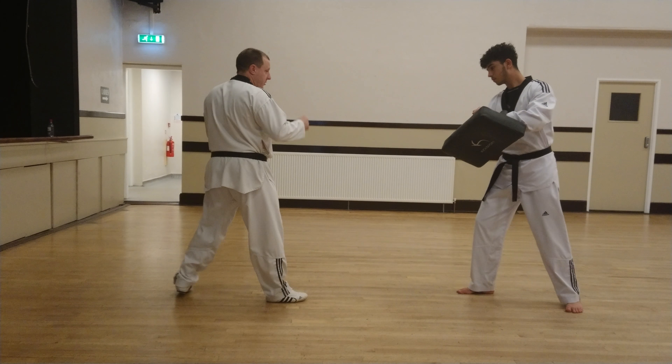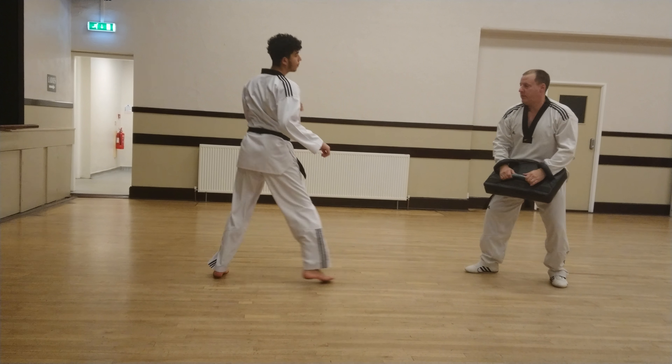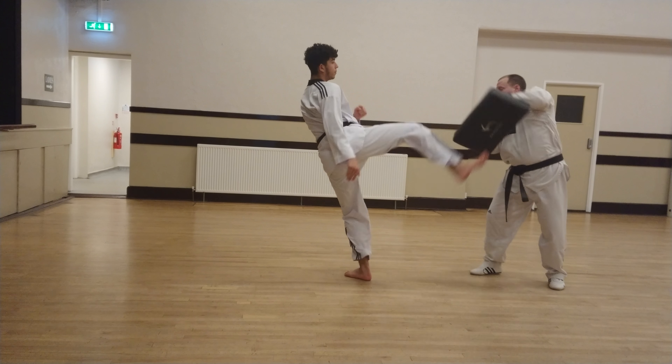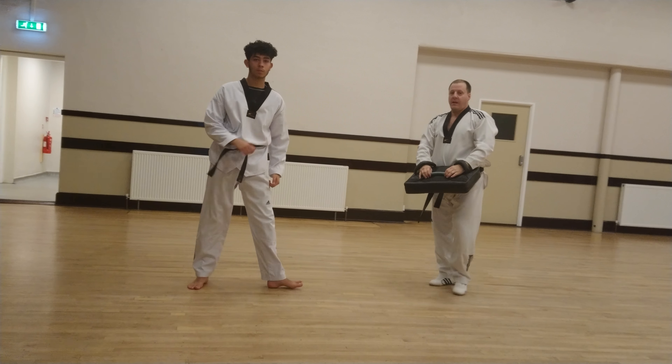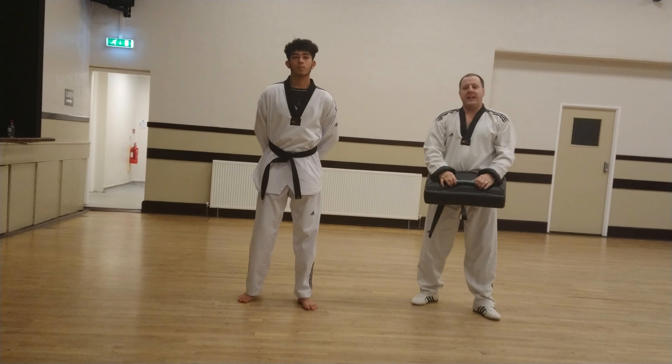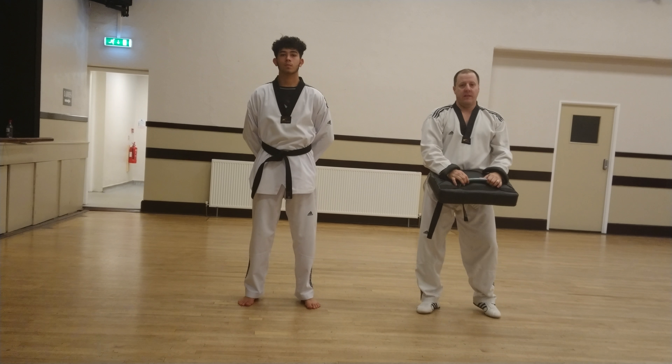Demonstrate it now to the head. Uzzah's going to demonstrate three to the head. So that is the 180 turning kick. Enjoy practising, thank you.